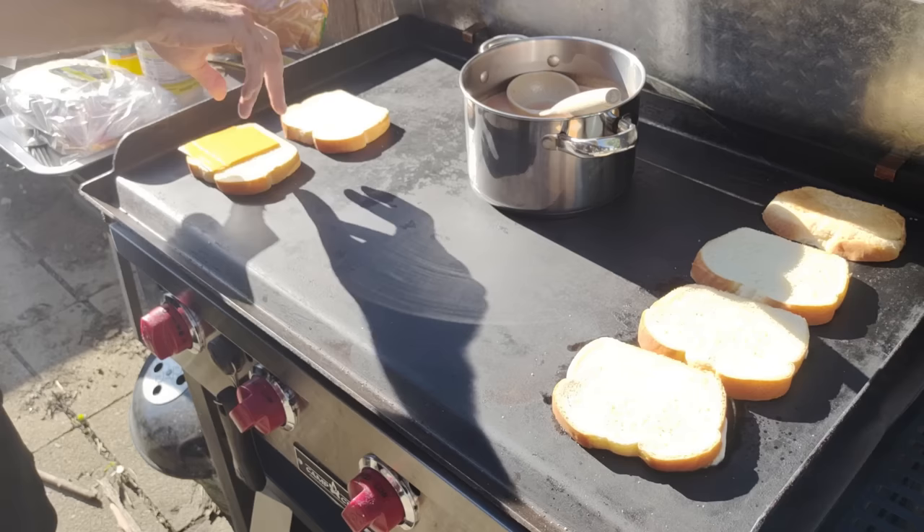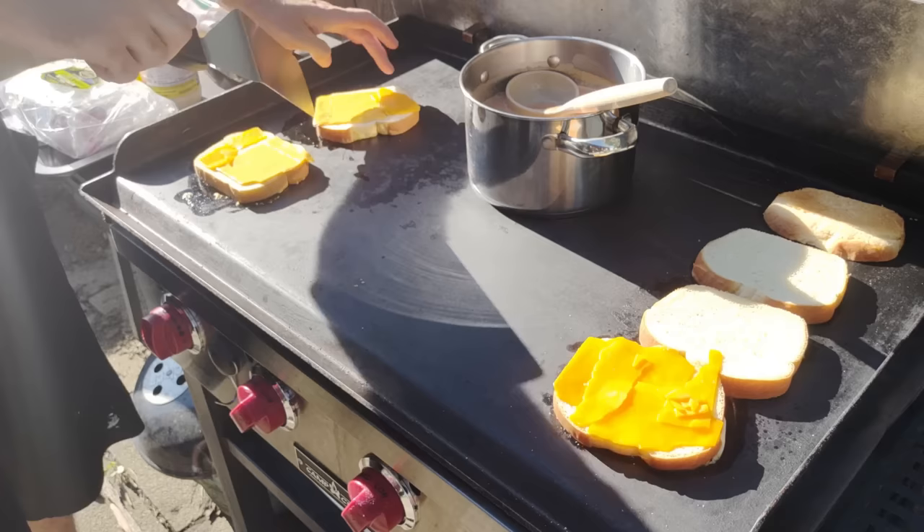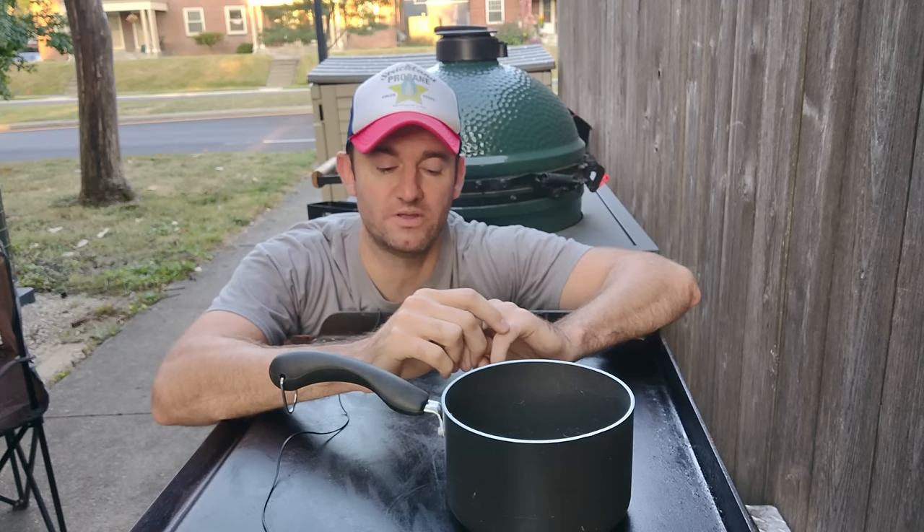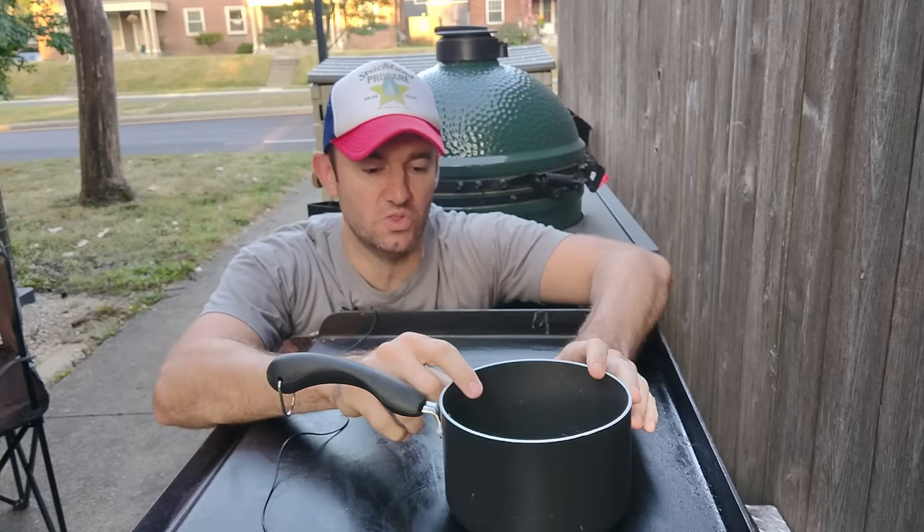You could also do soup, but it's really hard. That brings up the question: can you boil on a griddle? You can — I tried it once with tomato soup — but you've got to put a lid on it and it just takes forever. You've really got to crank it up, and by then it's too hot for other things. Maybe start the soup inside on the stove while the griddle is preheating and bring it outside — that would be a better solution.